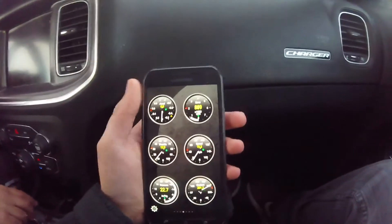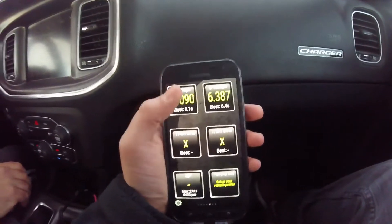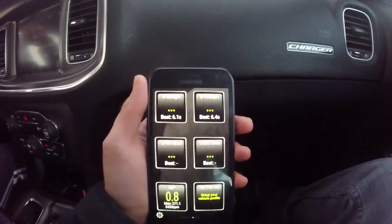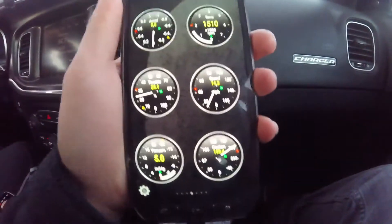So we just did a couple tests with this — this thing is pretty accurate. We did a 0-60 time that was a little high. We were just checking: traction control was on and sport mode was off, so we were just testing to see how it was working. It's pretty accurate — great product.